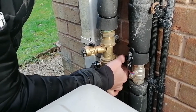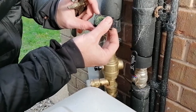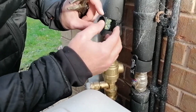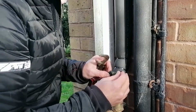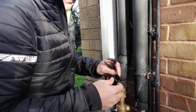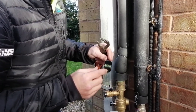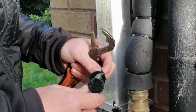Pull it out. Take a note of which way round it is. You can see this filter is full of debris from inside the pipework. On the bottom of the filter there's a little dimple — that has to go back in the same way. If you're not sure, rotate it and it goes back in. Once you've got this, we need to clean it under a tap, wash it out and put it back in again.